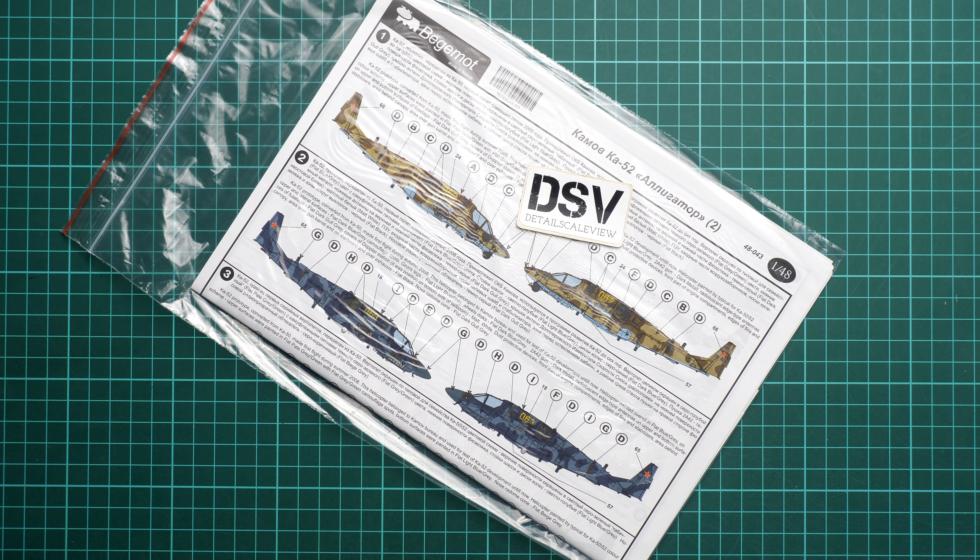Hey everyone! Today we have a new video review and as you can see, this time we are going to talk about a fresh release from Begemont decals. This is something we haven't reviewed for quite a long time, but we have here what I would say is a worthwhile release.